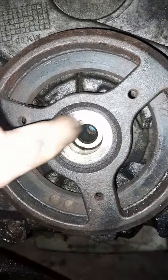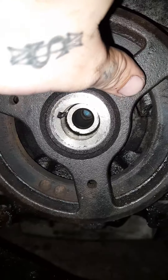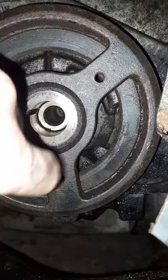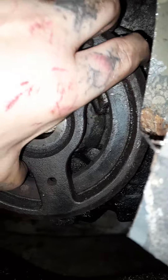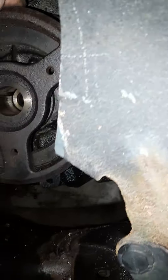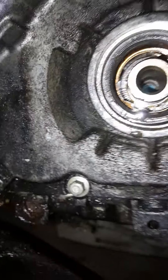Harmonic balancer — got the bolt pulled off, need a little bit of heat and an impact. Normally you need a puller that attaches right here in these three holes with bolts, and the main stud pushes it right off. Mine, however, I was able to remove by hand. Yay — oil leaks and all.